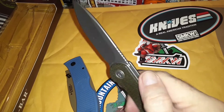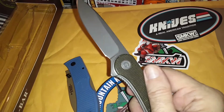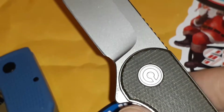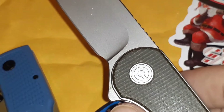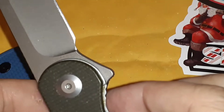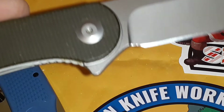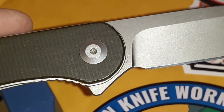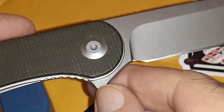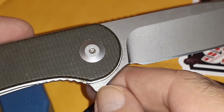The Elementum has S35VN steel — they like hiding this stuff. There it is: S35VN. I think the 'V' stands for vanadium or something like that — maybe nitrogen in there as well.